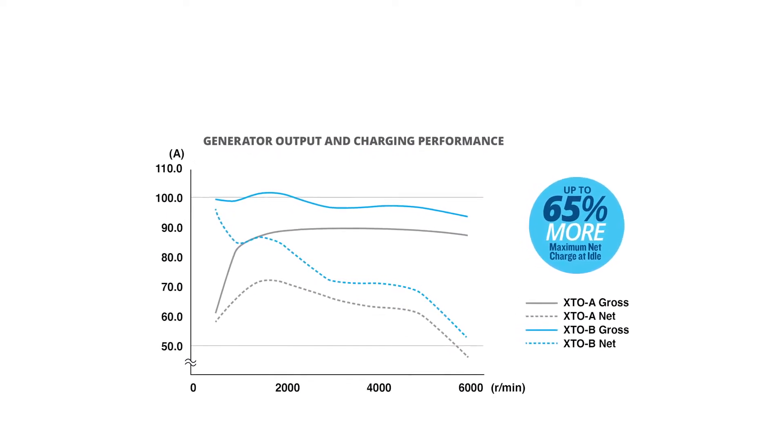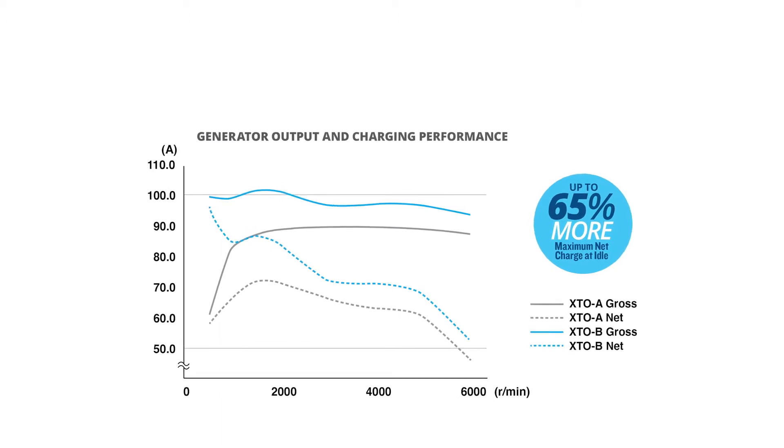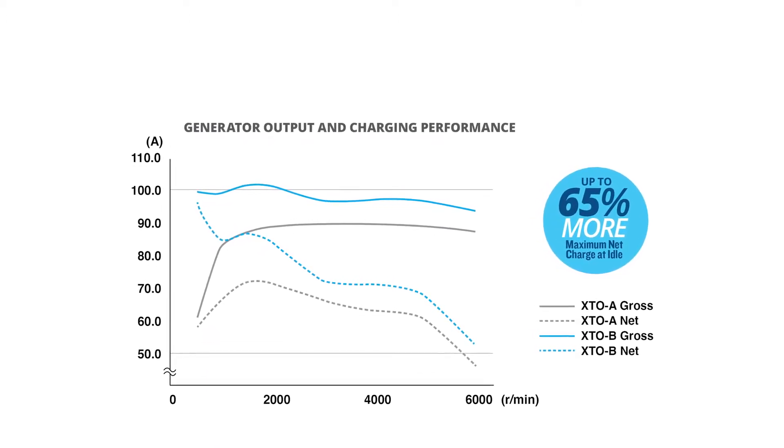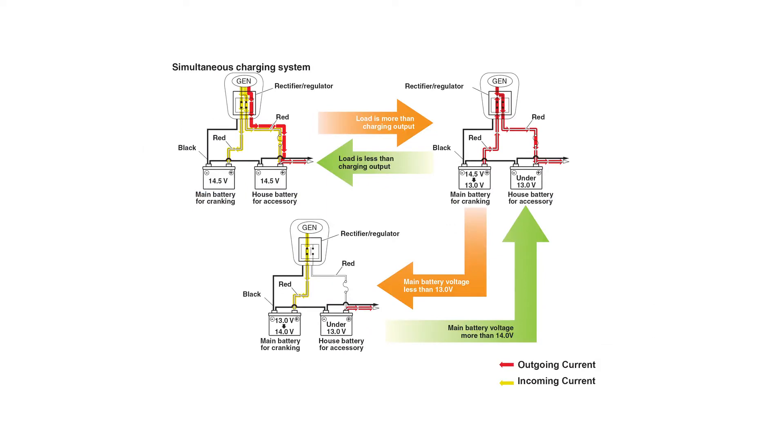And because it's all under the outboard cowling, it doesn't take up valuable space in the boat or add complexity to the boat's electrical system. In fact, since it has built-in battery isolation circuitry, it will most likely reduce the level of equipment and complexity in a boat's electrical system.